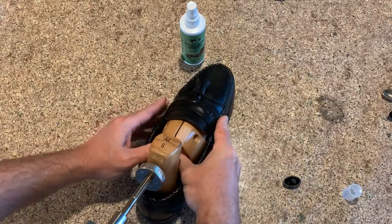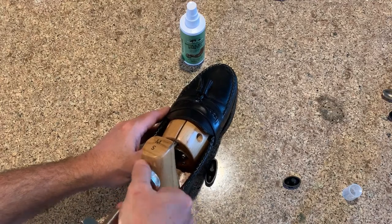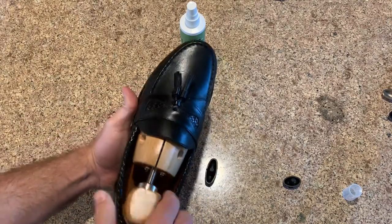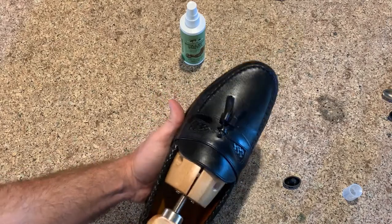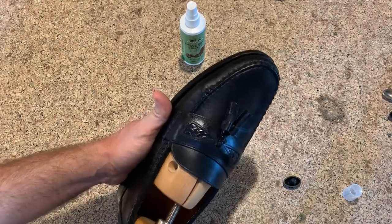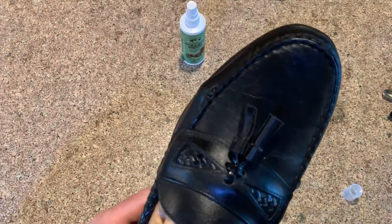Insert the stretcher and push it in — you can push this back piece to help hold it in place. You're not trying to stretch the shoe yet, so you don't want it too tight, just holding firm. Then center it and start twisting. You'll see the little bump out starting to form. Once you can see it protruding — that's good. You can see that bump out right there.